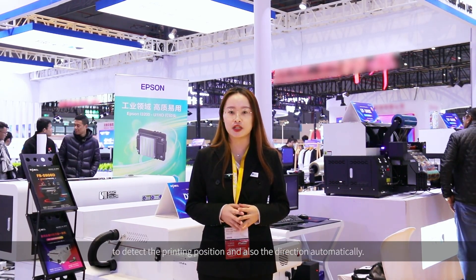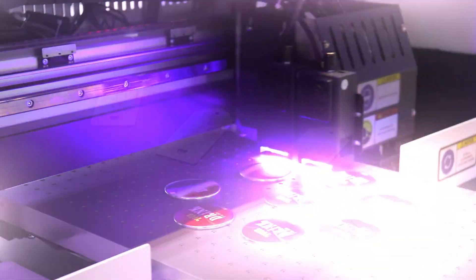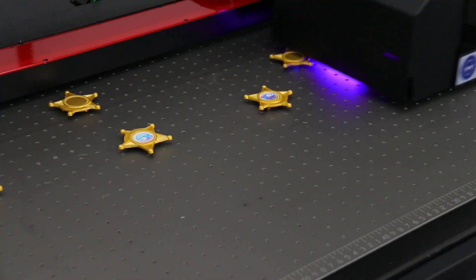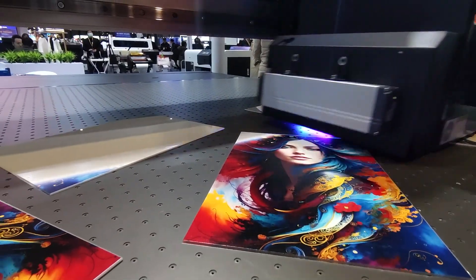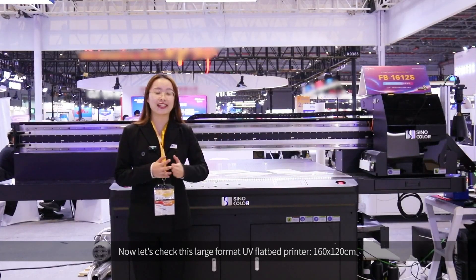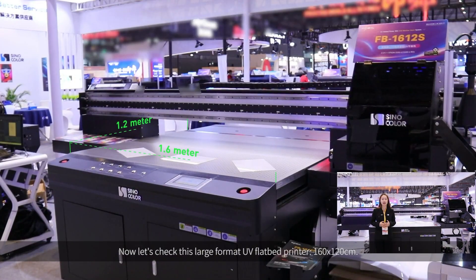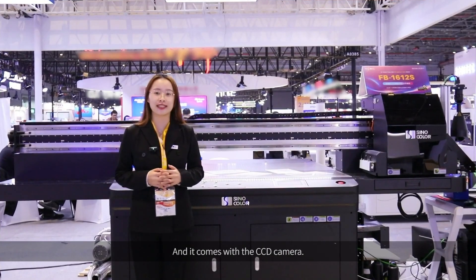Machine Vision System with CCD camera and CIS camera to detect the printing position and also the direction automatically. Come with me. Now, let's check this large format UV flatbed printer, 160 x 120 cm, and it comes with the CCD camera.